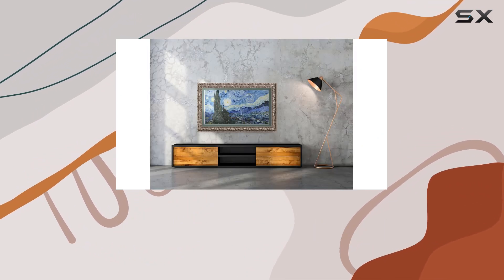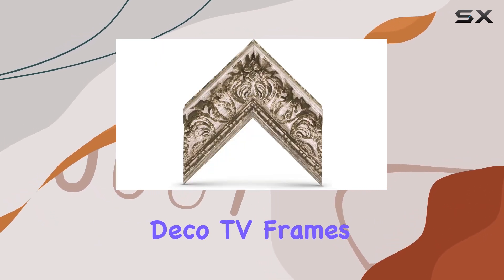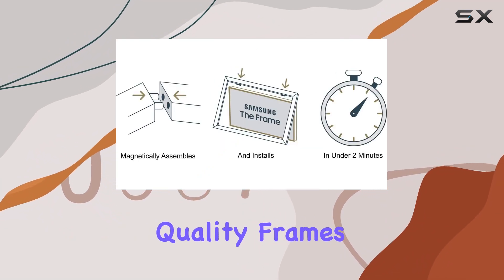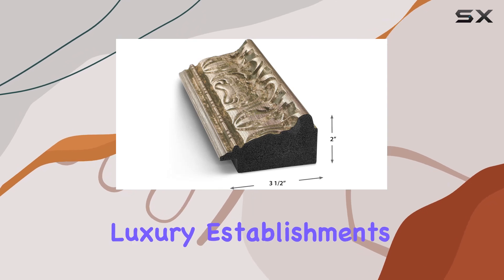However, be prepared to adjust brightness and motion sensor settings post-installation. Deco TV Frames prides itself on customization, offering premium quality frames that cater to various tastes and environments, from homes to luxury establishments worldwide.